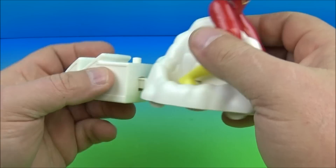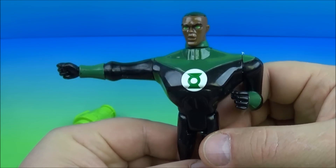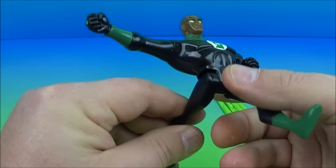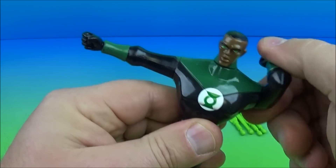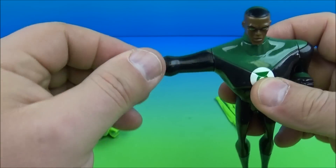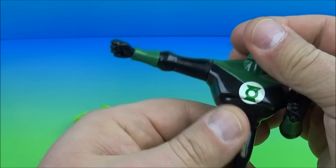Next up in the set is Green Lantern — this guy is all kinds of cool. He has five points of movement: you can wiggle the legs back and forth, you can rotate both arms all the way around, and this one is in a fixed position. You can still rotate it, and his head wiggles back and forth, which is kind of cool.